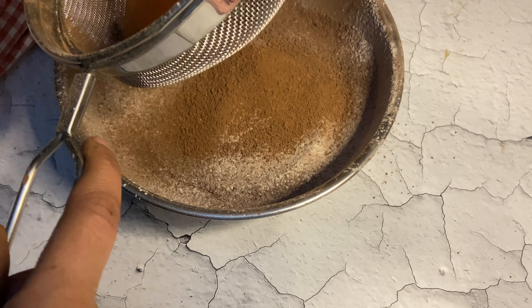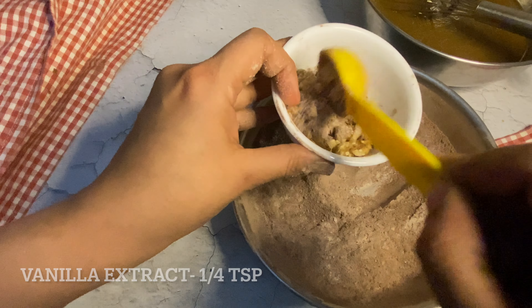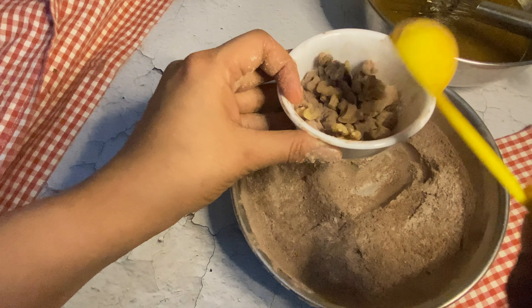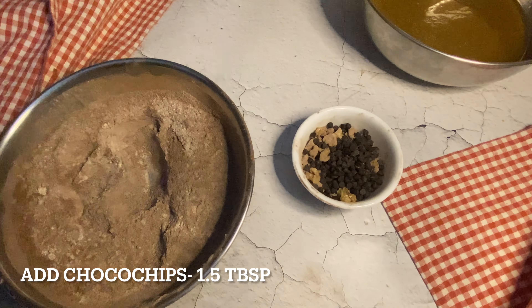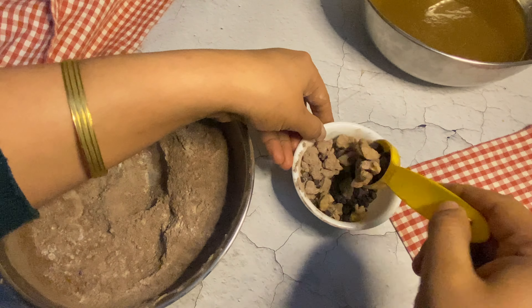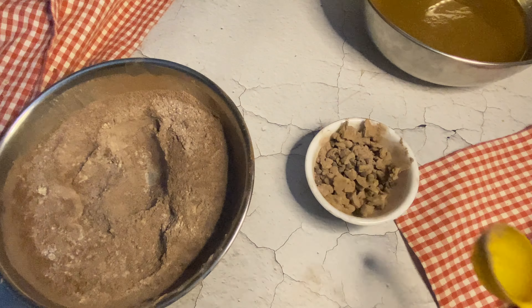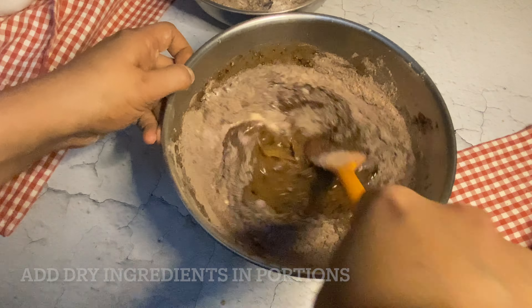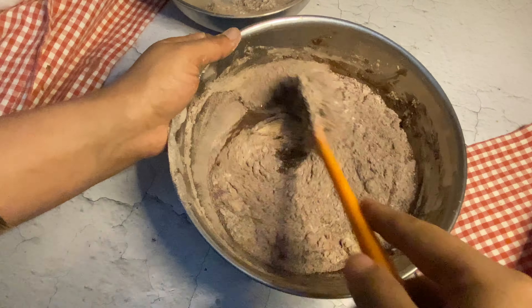You can also coat 1 tablespoon of flour over chopped walnuts and even add 1.5 tablespoons of choco chips, then add into the cake batter. This cake has no refined flour and no sugar added in it. It is great for toddlers and kids as a snack box recipe. This cake is very light in texture and has perfect crumbs.